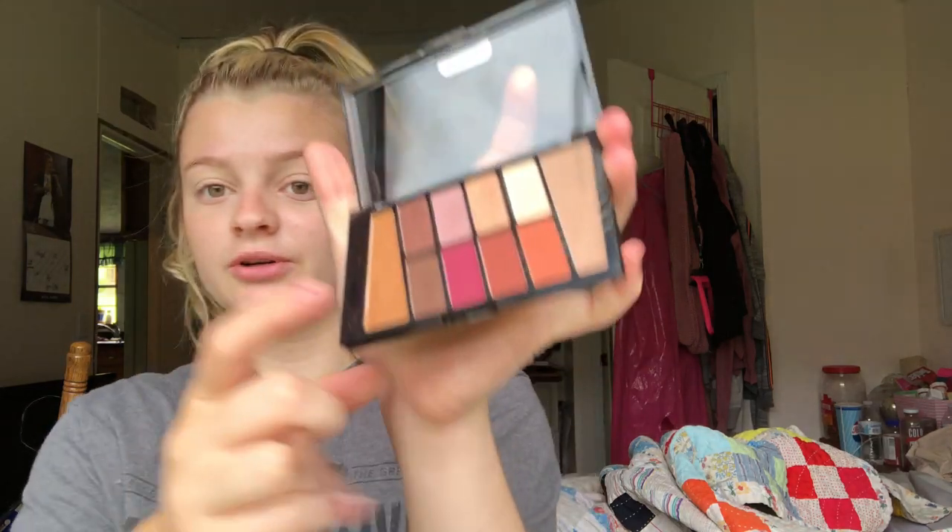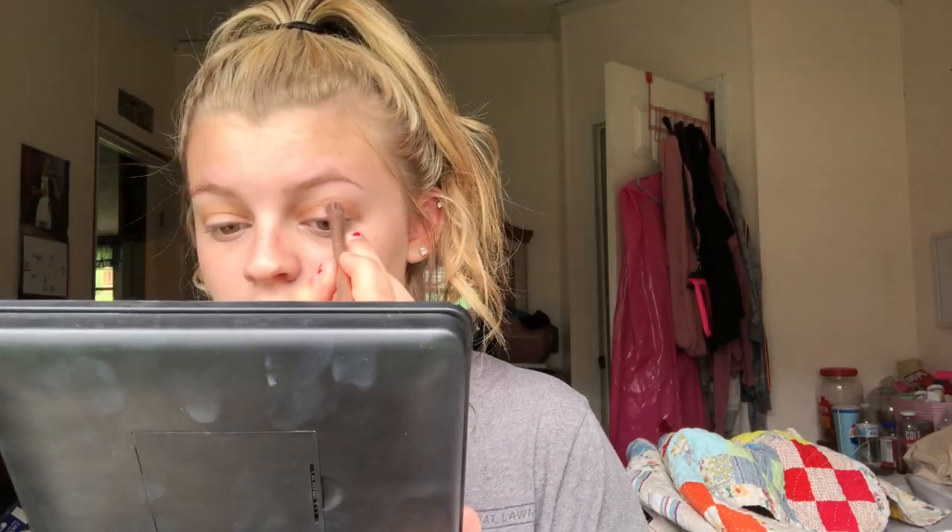We're gonna start off by grabbing the Wet n Wild palette. This is the only eyeshadow brush I have — it's the Naked 3 brush, it works for literally everything. I don't do intense looks so it'll just blend and it'll look okay. We're using this orangey transition shade in the crease. We're gonna clean up the edges — it doesn't really matter what you get past your eye because we will clean it up.